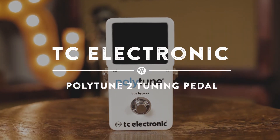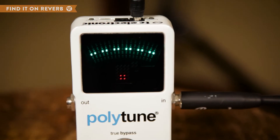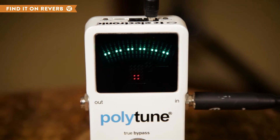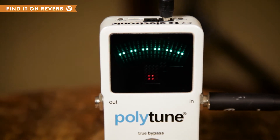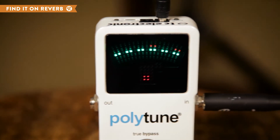The TC Electronic Polytune 2 Tuner Pedal is a very versatile tuner with a bright interface that will stick out on your pedal board. The Polytune 2 is named for its ability to show you the tuning of multiple strings in one graphical interface. If you hit all the strings at once, the screen shows you where they stand pitch-wise.